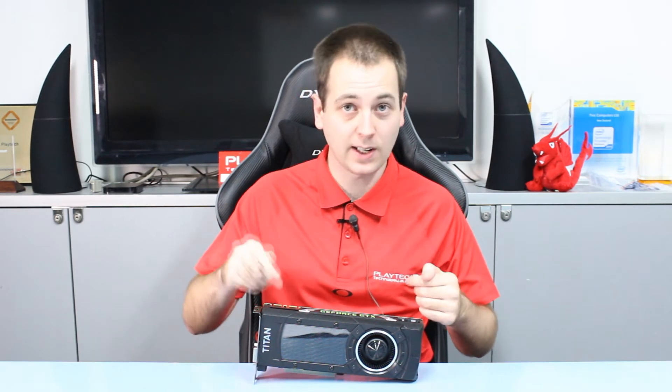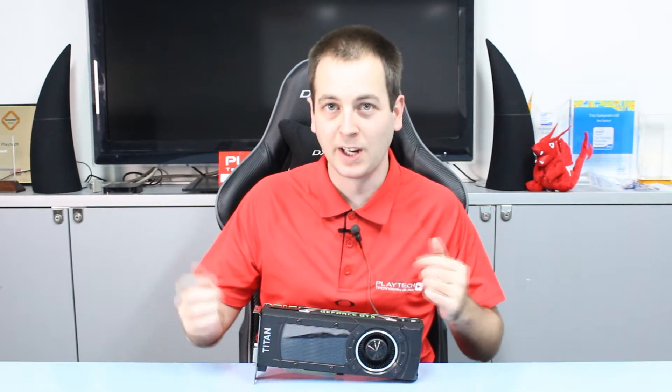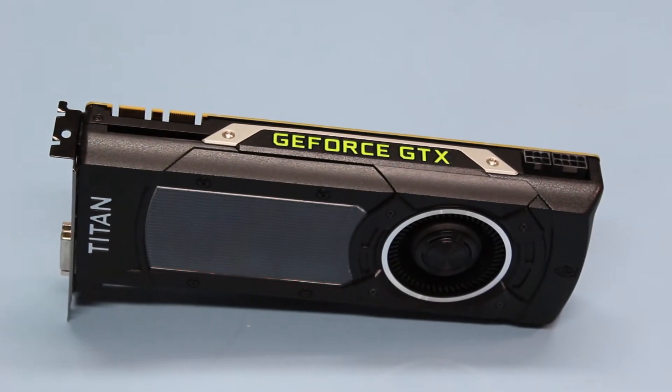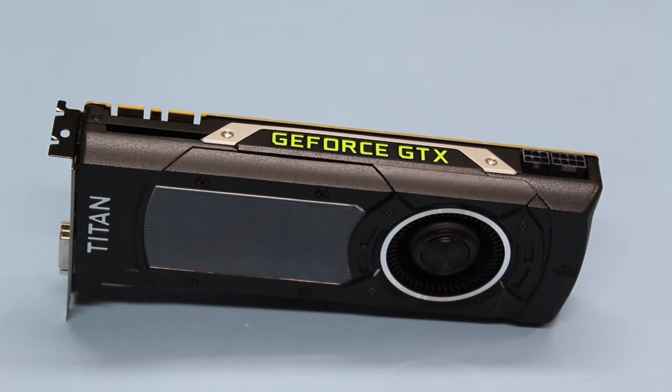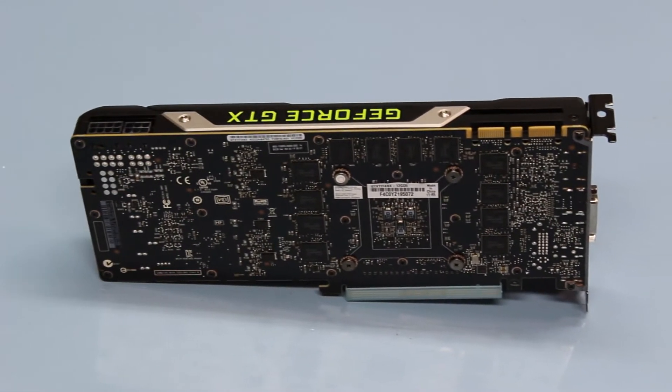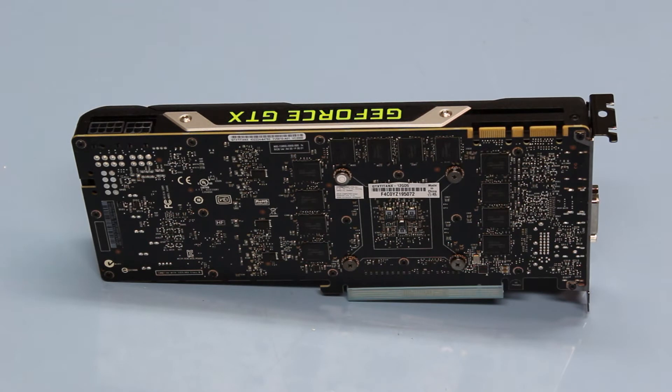It's a 28 nanometer Maxwell GM200 GPU — kind of like the big bad brother to the GM204 GPU which is in the GTX 980 and GTX 970. It features 3072 CUDA cores as opposed to the 2048 CUDA cores on the GTX 980. It has 12 gigabytes of GDDR5 memory at 7010 megahertz on a 384-bit memory bus — just crazy amounts of memory on this guy.